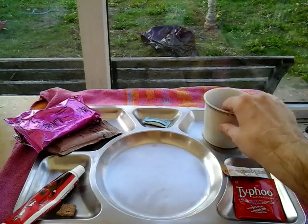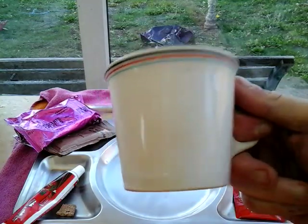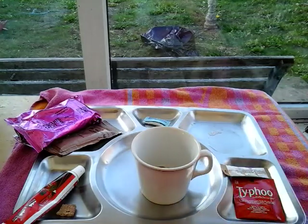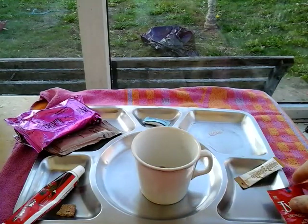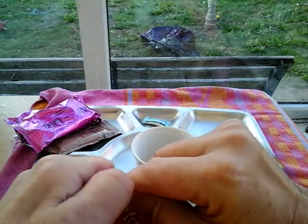Good, the lights are on. Let's make a cup of tea. This mug is from the officer's mess at the base I used to work at - that was in 1999 to 2000, so it'll give you a rough idea of how old that is.